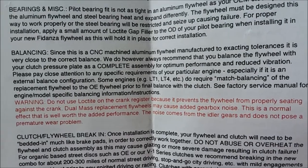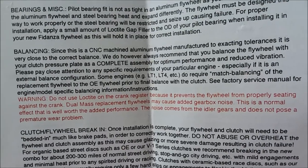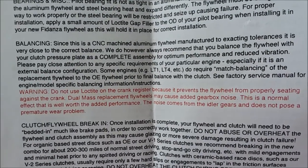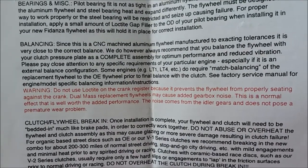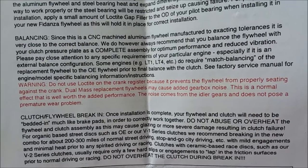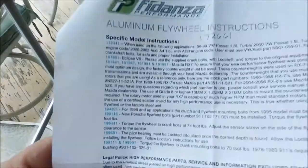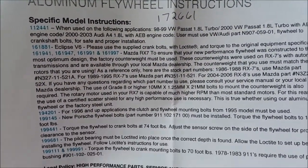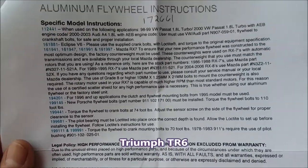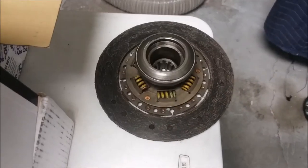The flywheel instructions say it is manufactured to exacting tolerances, very close to correct balance, however they do recommend balancing the flywheel. Pay close attention to any requirements for your particular engine, especially if it's an external balance configuration. Some engines require match balancing of the replacement flywheel per the OE factory service manual. The specific model instructions list doesn't include my model, so I guess I'm good to go.